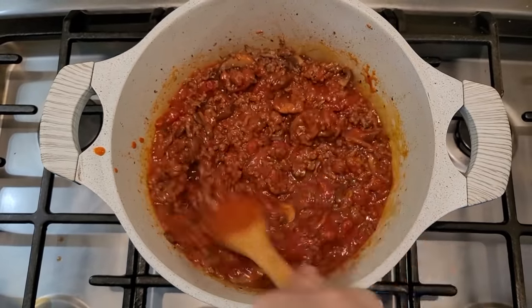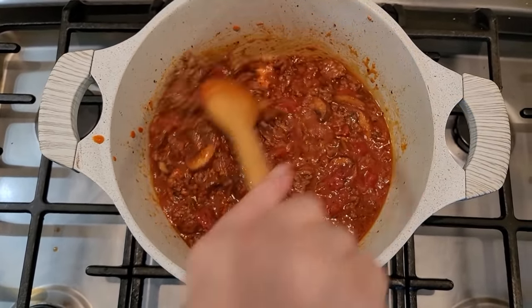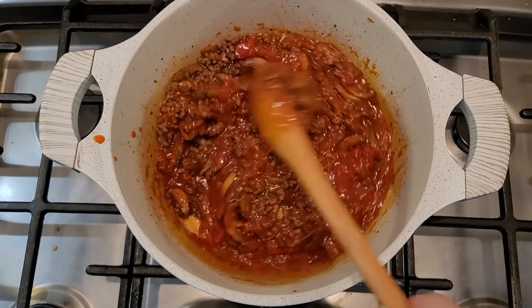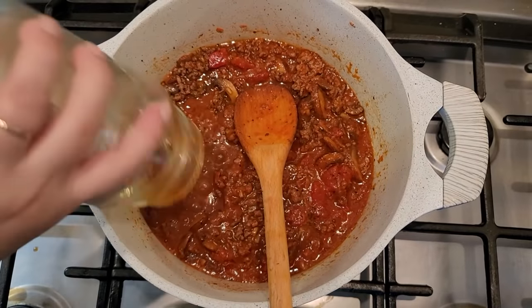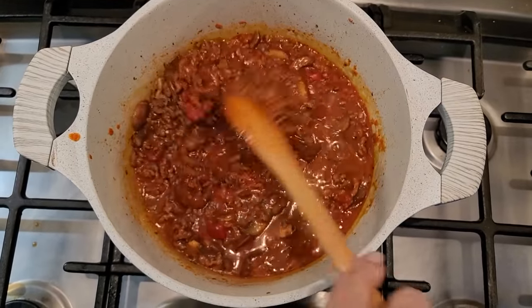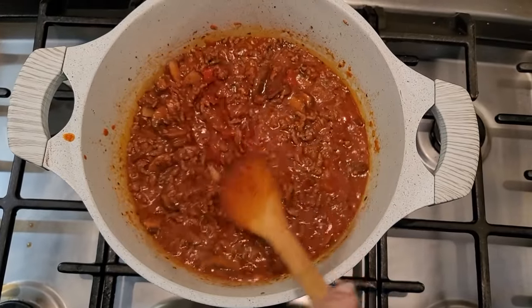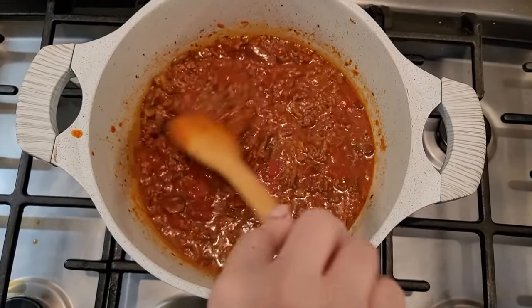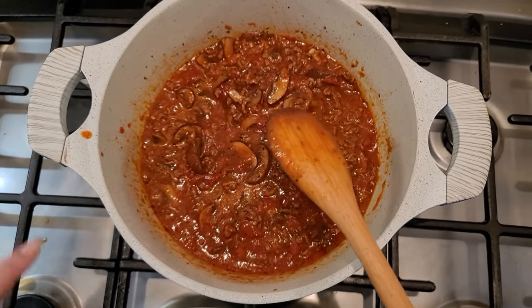I'm going to mix this around and lower the heat so it doesn't pop everywhere. I'll go get some water, squish it around the jar, and add it in. I'm going to bring it up to a gentle simmer, cover with the lid, and let it simmer for 15 to 20 minutes to let everything reduce and the beef get tender. Then I'll shut off the heat, let it cool to room temperature, and store it.